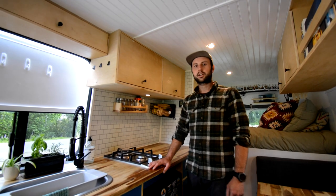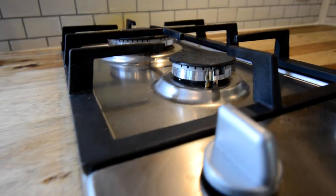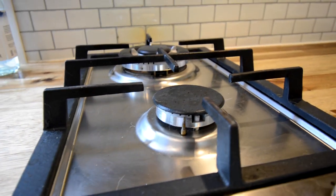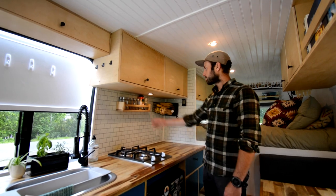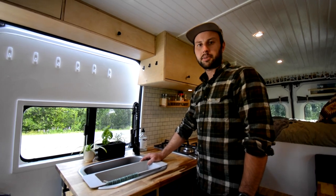When we designed the kitchen in our van, we wanted it to feel like a home. We added a two-burner cooktop to allow us to cook nice meals, and we also added a spice rack and a space to put our fruits and vegetables. We made sure we had running water and hot water on demand.